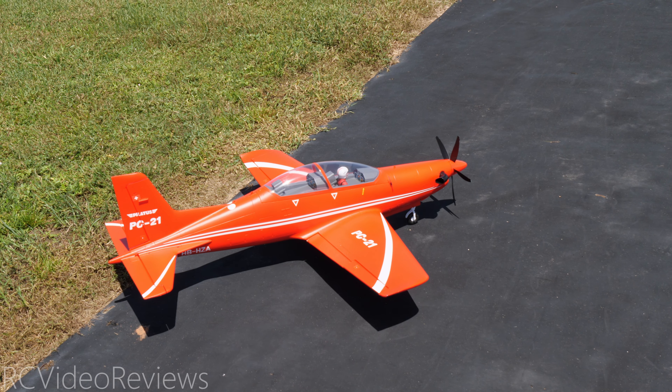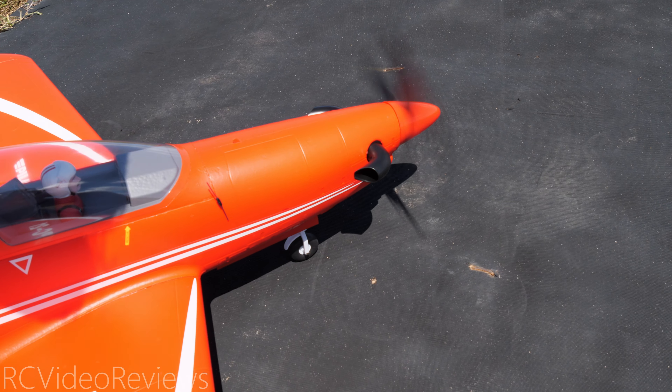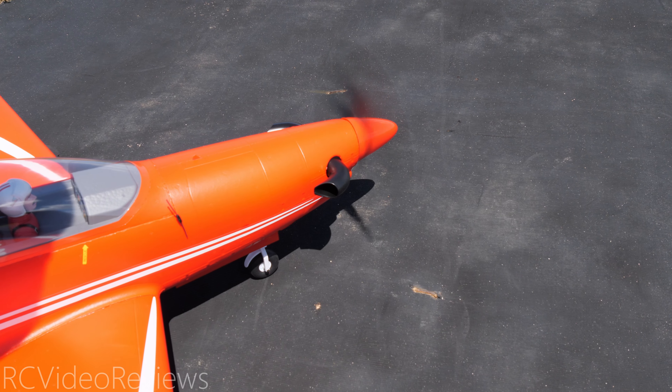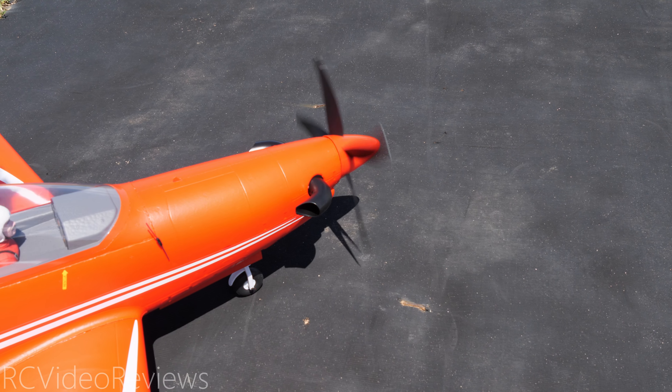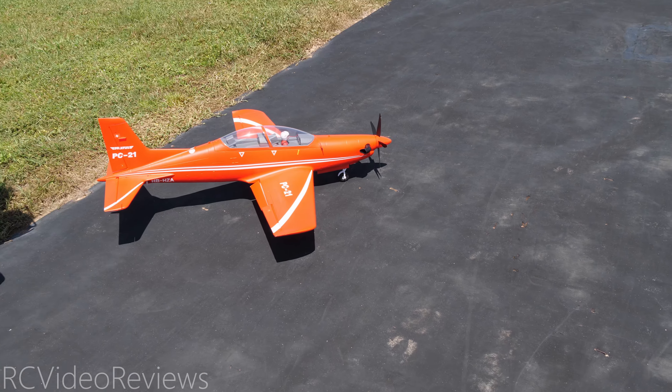Hey Dave come on up and get the camera on the prop. I'm gonna stand and lock the back up and I want to hear that prop go. It's gonna sound really good. That sounds so good man. It sounds like a turbo prop. It's really cool, I like that.